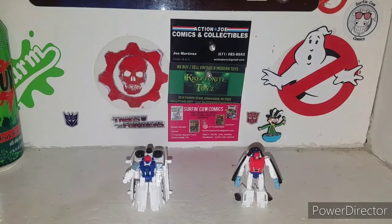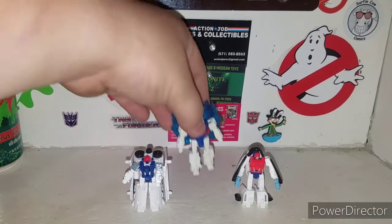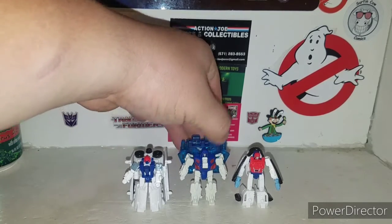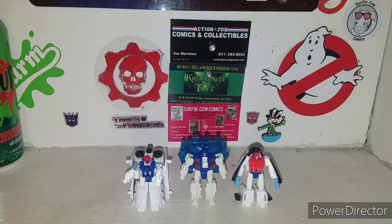If you have the Battle Masters and all that, here's a size comparison with Sound Barrier — there you go.